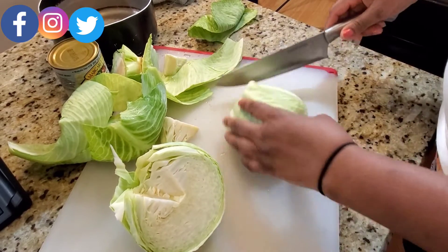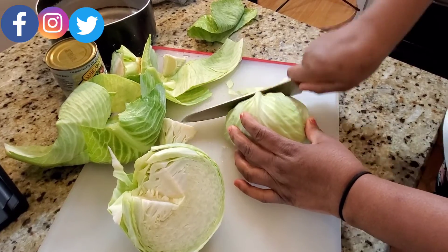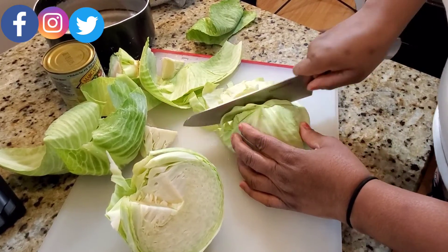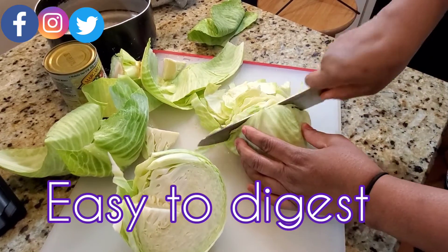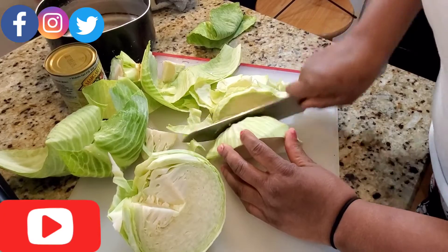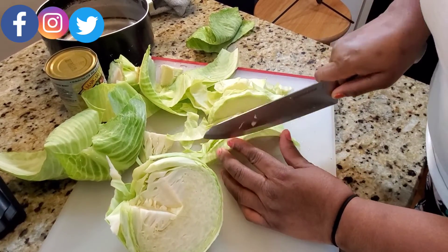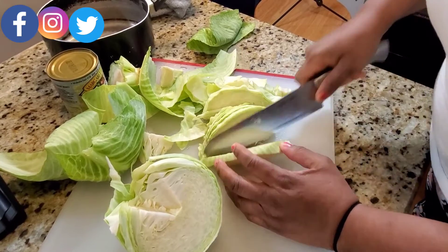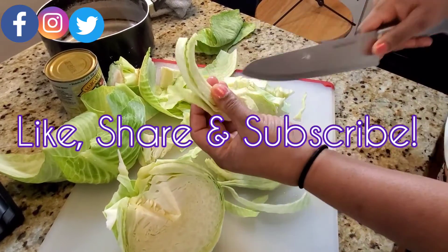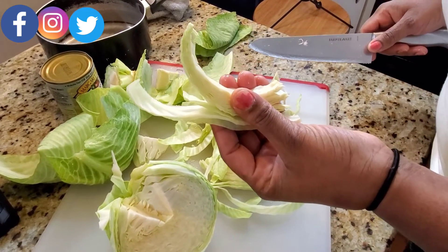You're going to lay it flat like this and go in and cut. You'll have good-sized pieces depending on the size of cabbage you have. Turn it over and continue to cut nice and thin — not too thin. And that is the proper way of cutting up cabbage.